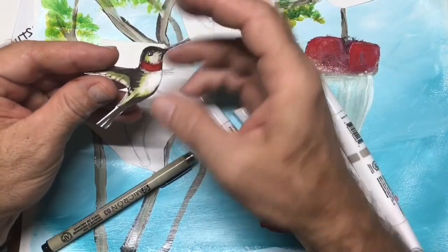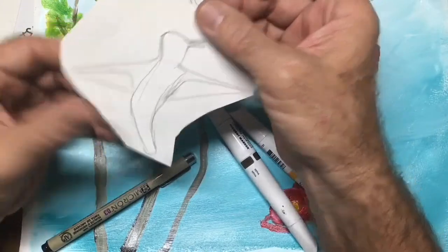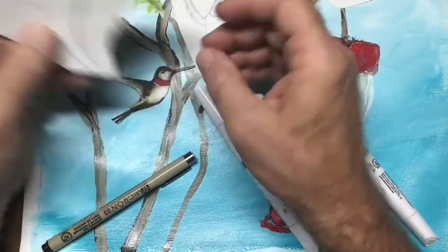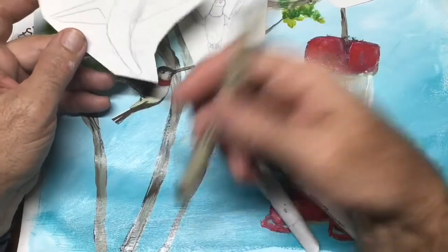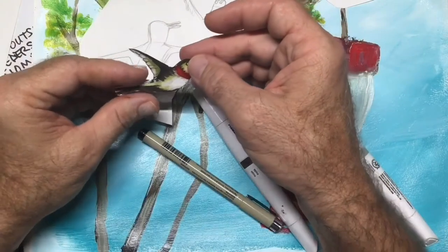What I do is, I drew it with pencil first — here's my mechanical pencil. Then I went over it with this micron. I have microns at home. You could use a ballpoint pen or any kind of pen if you want to. I mean, you could use pencil and colored pencil.